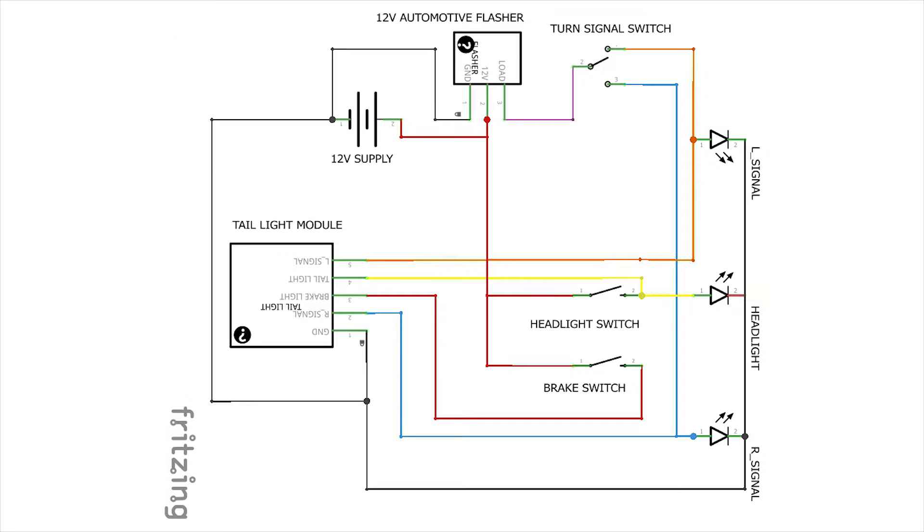The tail light module on the left hand side of the diagram has five wires, and this too is pretty straightforward. Each wire color is accurate to the real-life version of the tail light module, which I'll link in the description. The orange wire handles the left turn signal, the yellow wire handles the tail light, the red wire handles the brake light, the blue wire handles the right turn signal — and each of these are positive switched, so you provide 12-volt positive power to each to activate their respective functions.